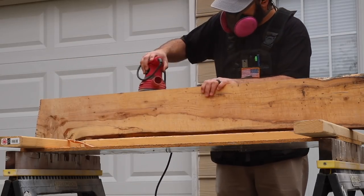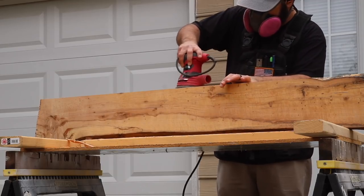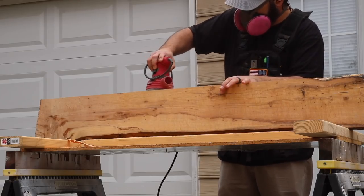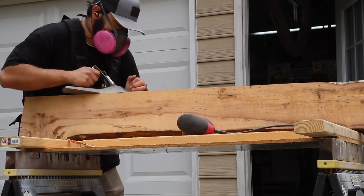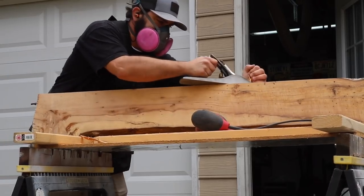To clean up the edge, I got out the random orbital sander and went to work on it — I think I was using 80 grit — but it just wasn't doing the job fast enough. So I got out the hand plane and went to work on it as best I could, but I was working on a couple of sawhorses so it wasn't the best setup.